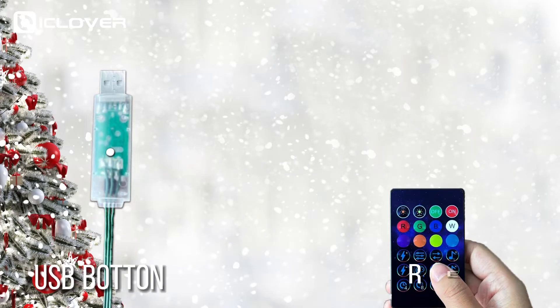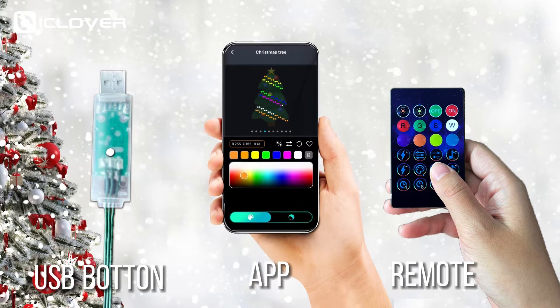You can control the lights by the button on the USB, by the remote control, or by the app on your phone.